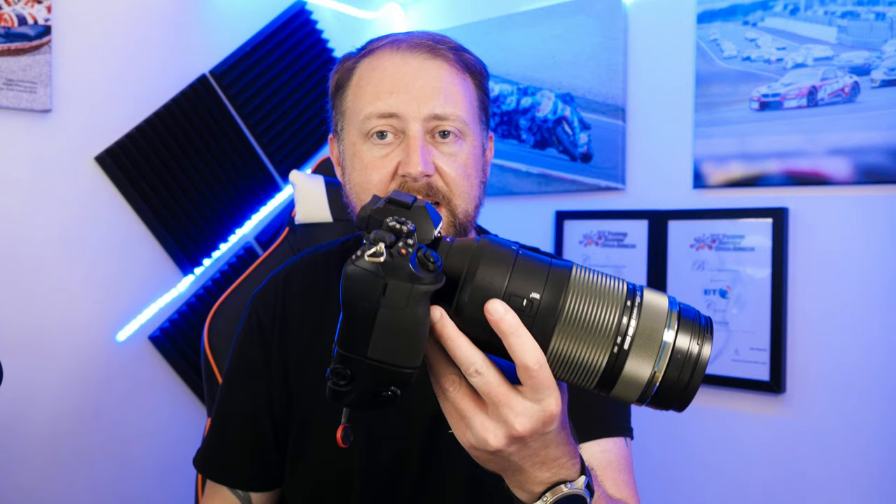Would I have liked a faster lens? Yes. But faster lenses cost a lot more money. The upcoming 150 to 400mm pro lens will probably cost two and a half to three and a half thousand pounds — it has a built-in 1.4x converter and will be stunning, but it's out of my price range and aimed at professional sports and wildlife photographers. For a semi-pro or keen amateur wanting 200 to 800mm equivalent reach, this lens is almost perfect.